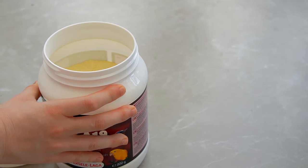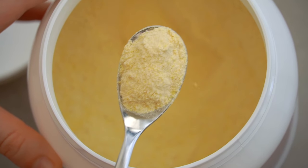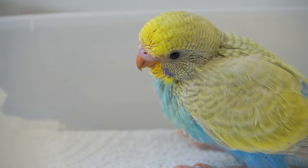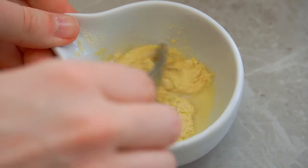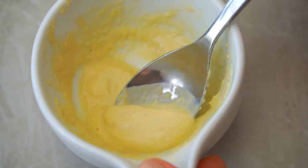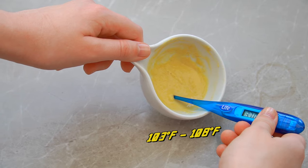For example, the formula I use suggests one part powder and 2.5 parts water for a budgie that's five days or older. I only hand feed this one budgie, so I mix one teaspoon of powder with 2.5 teaspoons of water approximately. For more budgies, prepare more formula. Overall, you want the consistency of applesauce.